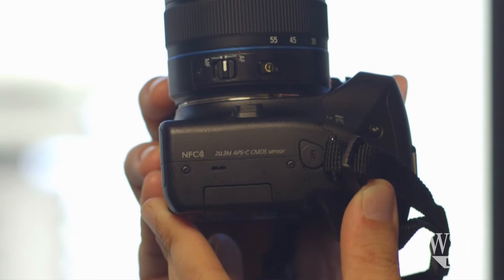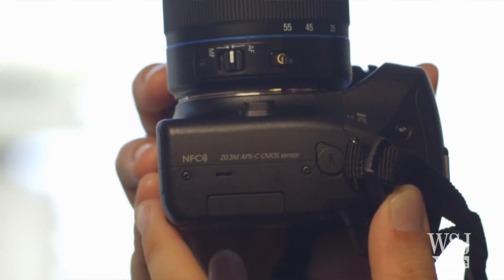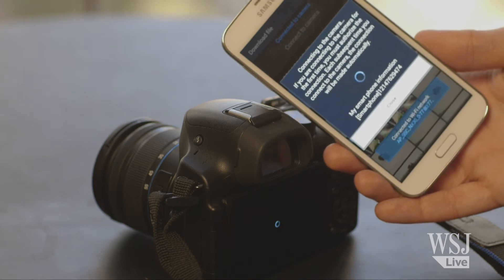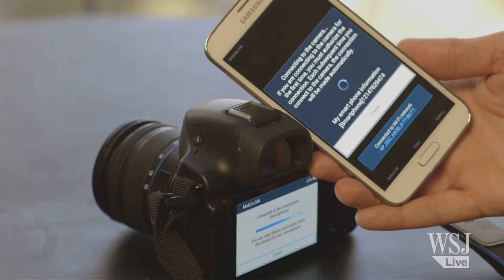Some models, including the Samsung, have a wireless tech called Near Field Communication, or NFC, that lets you pair simply by swiping one of the devices over the other. Not having to repeatedly mess around with menus made this part a little less painful, but it only works on Android phones.